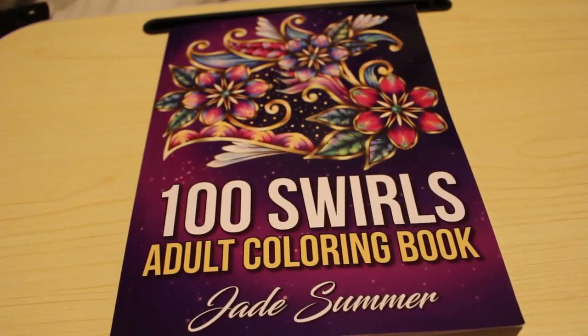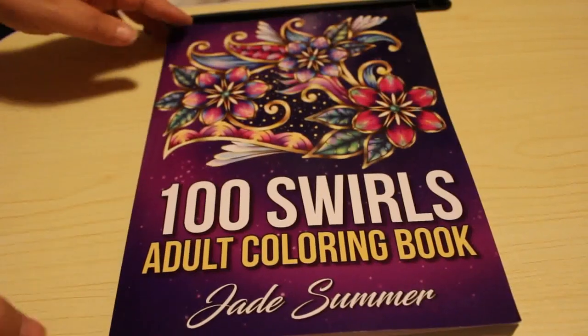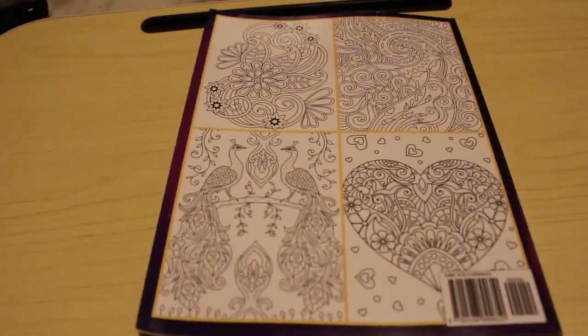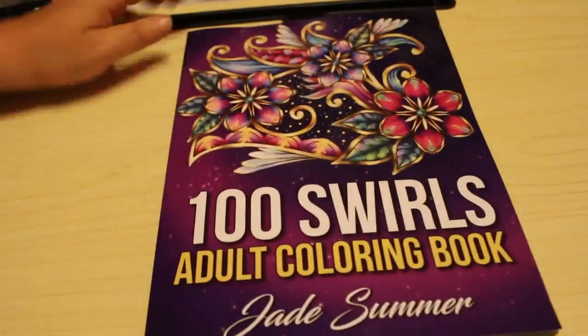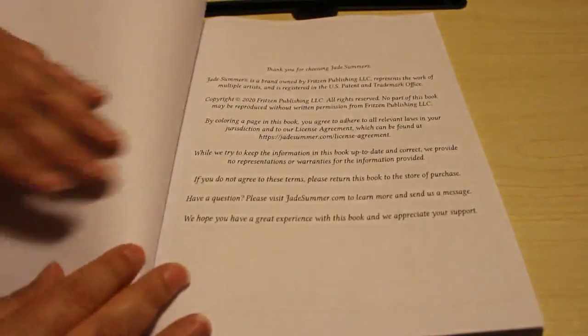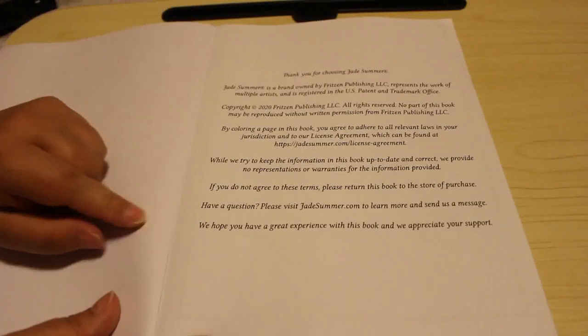Hi guys, it's Andrea. I'm going to do a quick flip through of this book which is one of the older Jade Summer ones. This is a hundred swirls, front and back, so again trying different positions in the colouring room. There are a hundred different pictures in this book. This one actually came out earlier this year, so it's not that old.